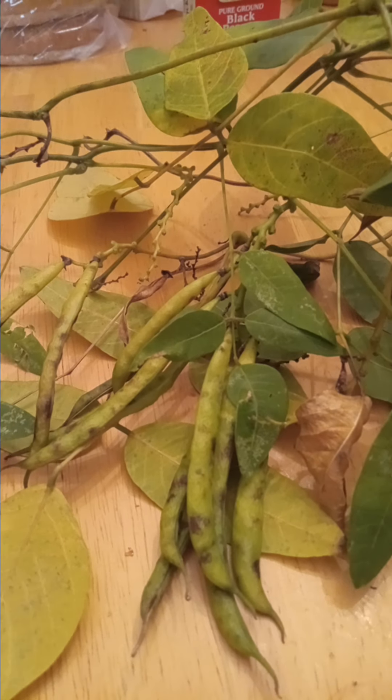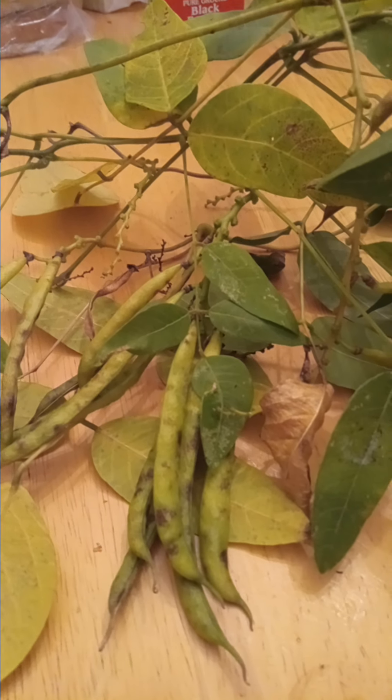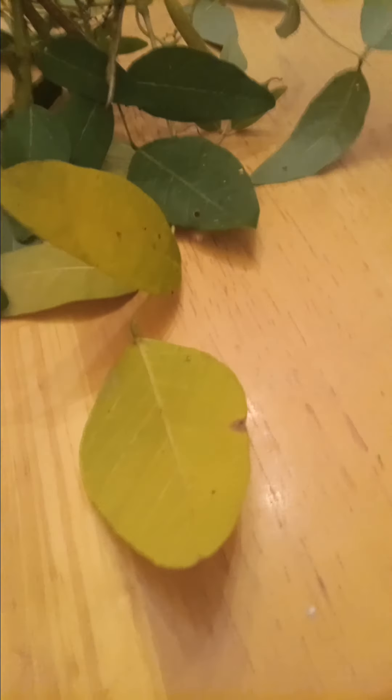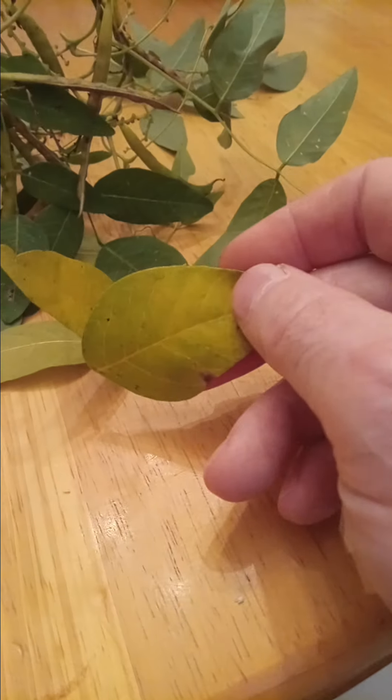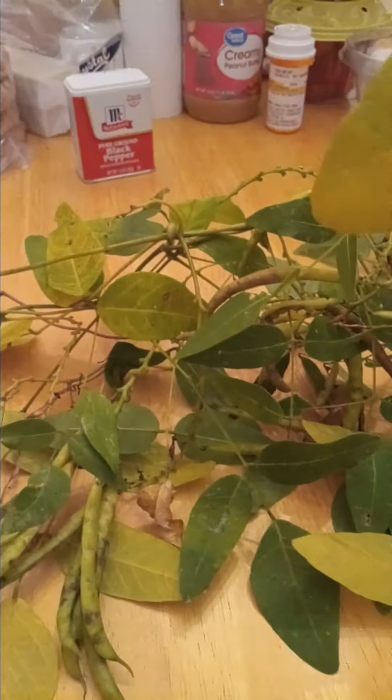Good afternoon friends, here's another video on the beans. I got some more of the vine and some more of the beans. Some of the leaves are turning yellow, and right here's a good cluster of the beans. They're only a couple inches long, maybe three inches at the most, and some of them do have tiny beans on the inside of the hull. These are growing wild down by the creek.